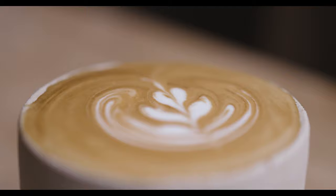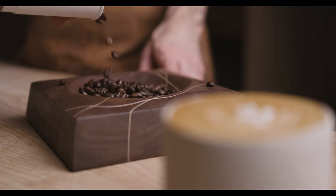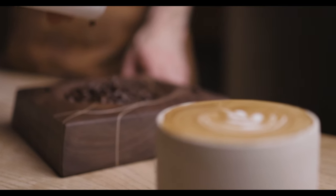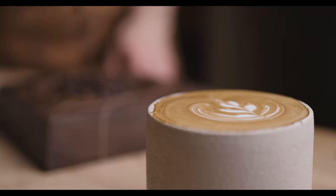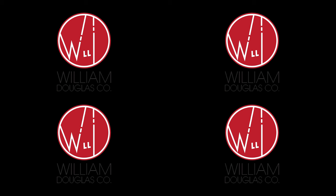That's how you make a perfectly crafted latte for your morning. Happy 2022 and remember, the craftsman never dies. Thank you for watching — I hope you like our craftsman series. Please remember to like, comment, and subscribe; it would help us tremendously. Thanks so much.